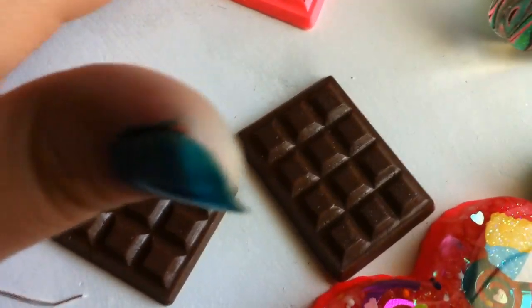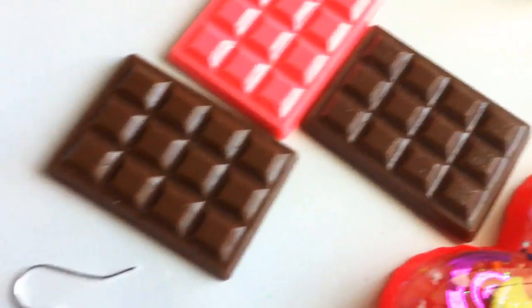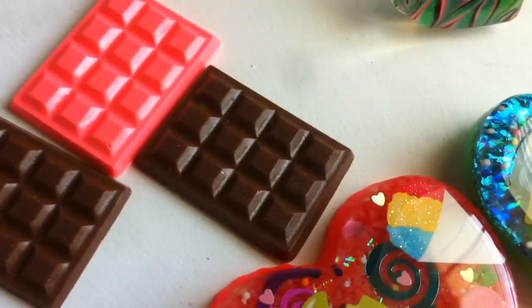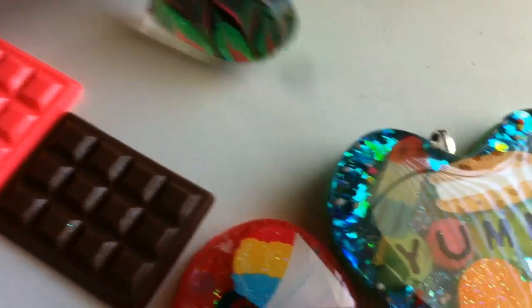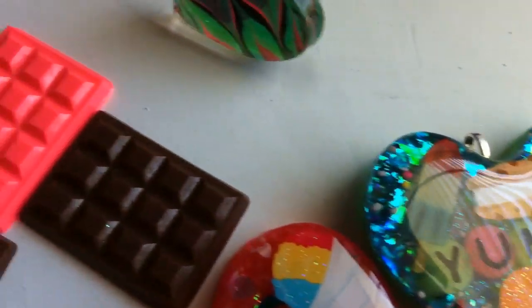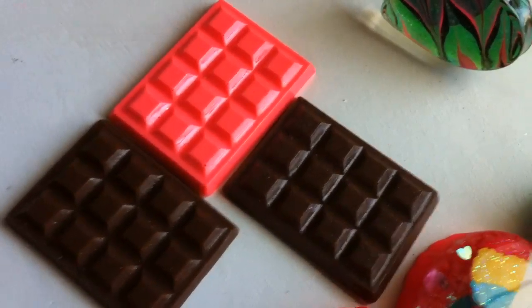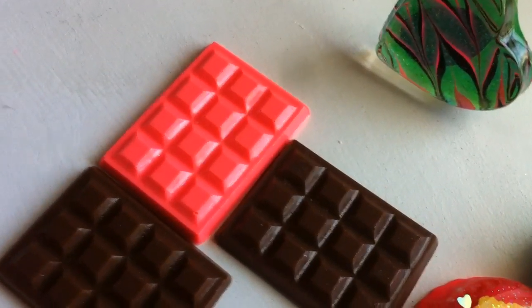I just poured a couple of chocolate bars — some chocolate-chocolate ones and then one strawberry one. I had some leftover green resin from other pieces, so I actually made two green chocolate bar magnets, but those are on my refrigerator so I won't show them.